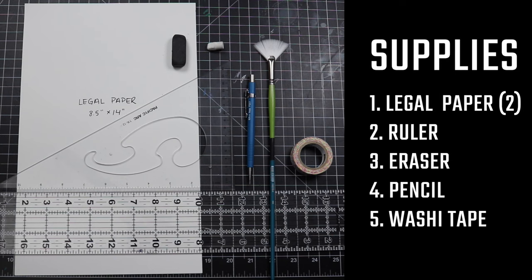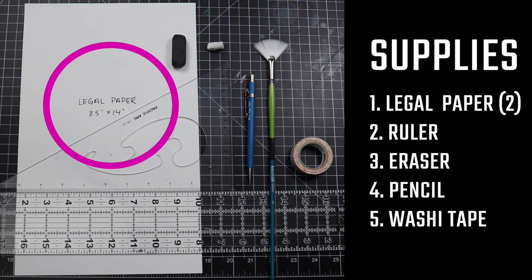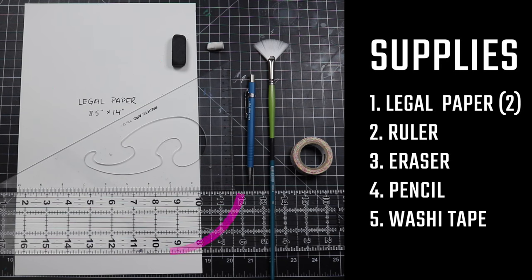Let's collect all our supplies. You'll need two sheets of legal-sized paper, a nice ruler or triangle, an eraser, a mechanical pencil if possible, and today you'll also need some washi tape. Any tape will work but I like washi tape because it unsticks very easily. Go ahead and assemble those supplies now.